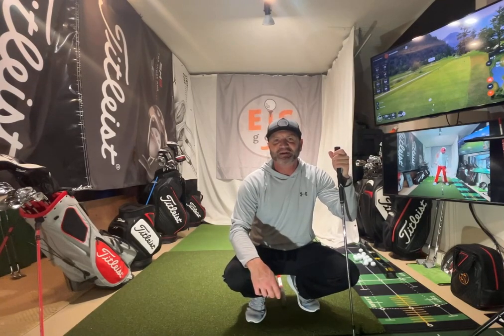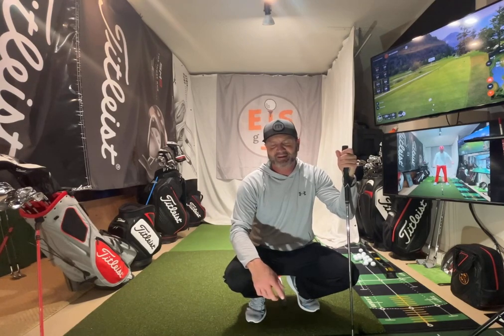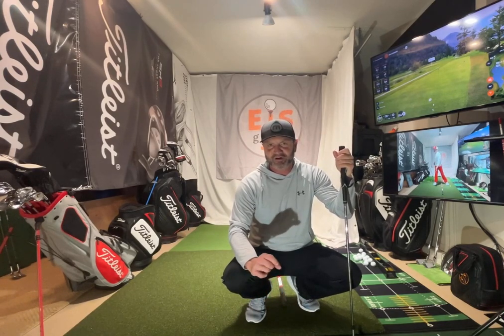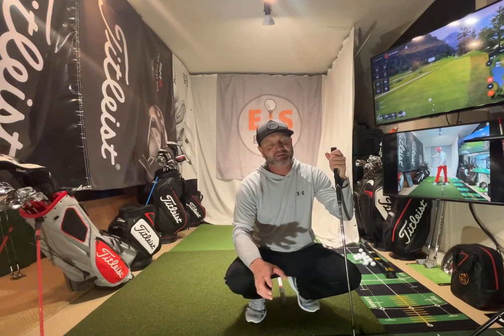Hello, friends of golfers. Eric Schilbert, EJSGolf, EJSGolf.com. Impact Bag Drill. I think we're going to talk a little bit more about it and do a longer talk on this one than just the straight drill. It's a really interesting drill. I feel like there's so much you can do with this impact bag to improve your golf game.